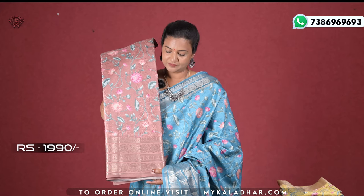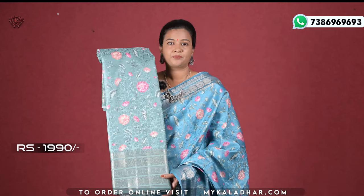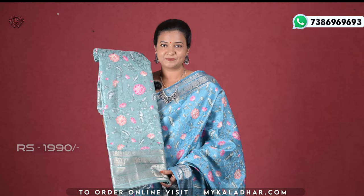Brown color, yellow color, pastel green color. For saree details, WhatsApp me or check the description — there is a website link below so click and get complete details of the saree.